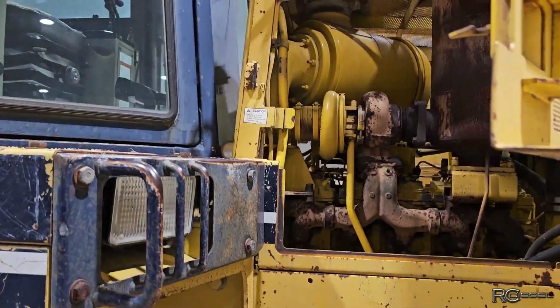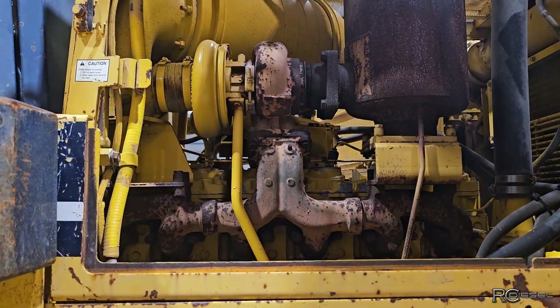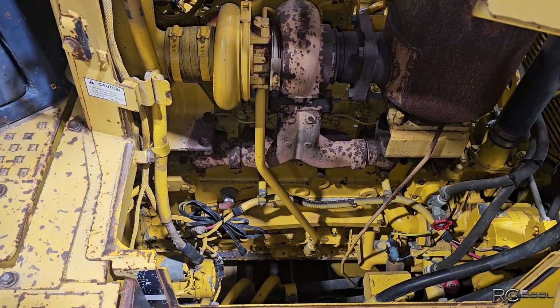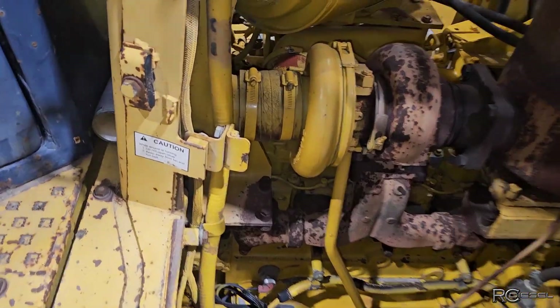Komatsu D85E — this one's down a cylinder for some reason. We got one cylinder not firing, we got to find out what's going on here. Number five is the cylinder that doesn't want to fire, so let's figure this out.